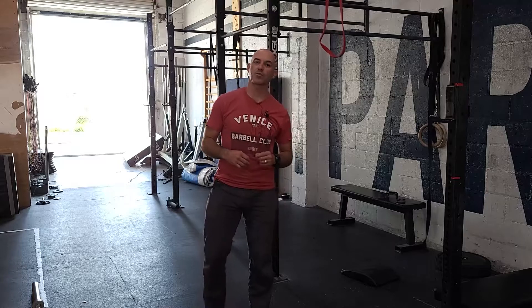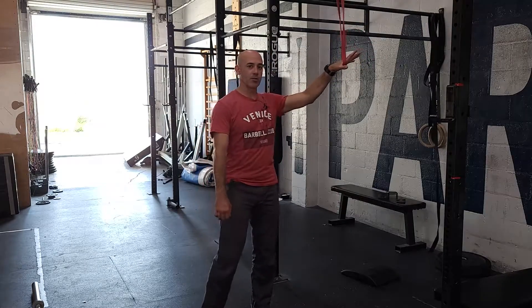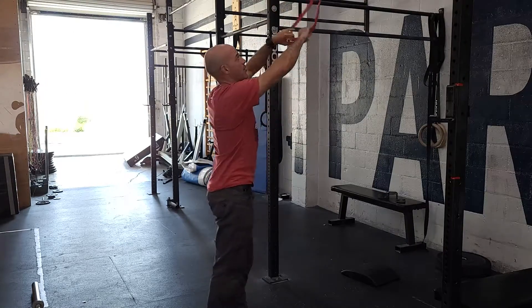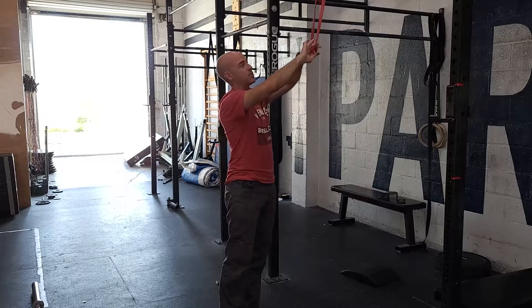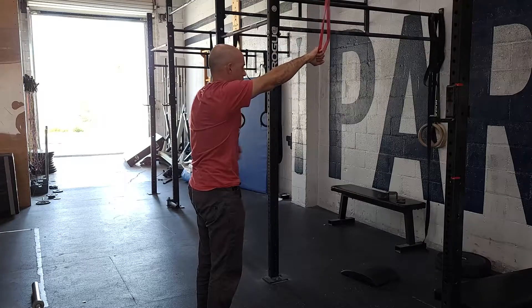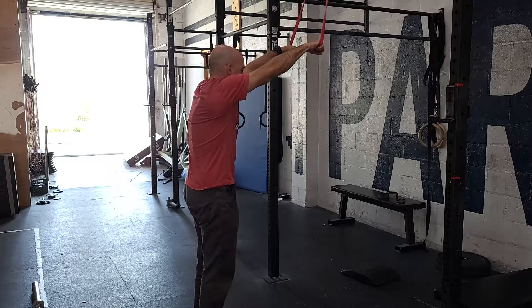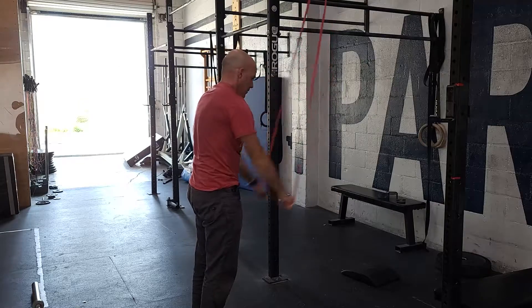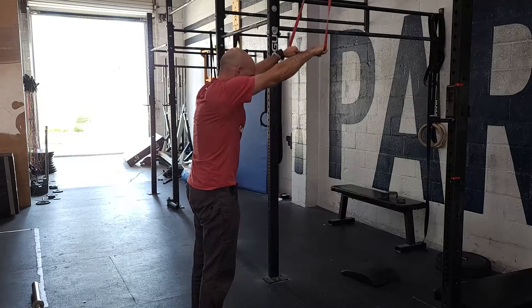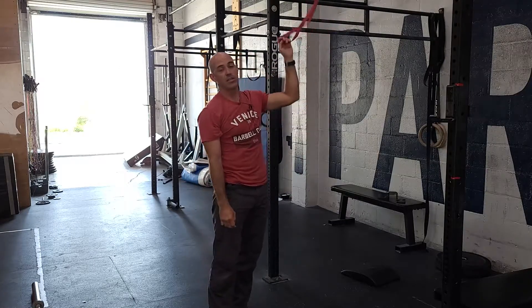Now that we've tested strict handstand push-ups, we're going to do some accessory strength work — two movements, three rounds. First, 15 banded lat pulldowns, straight arms. You can change the difficulty by how high the bar is and the width of the band. Set up with ribs down and tight, think hollow position, arms stay straight, and drive down for 15 reps. Good control up and down, then change the band weight if needed and rest 30 seconds.